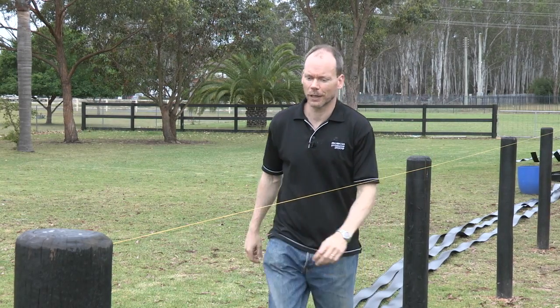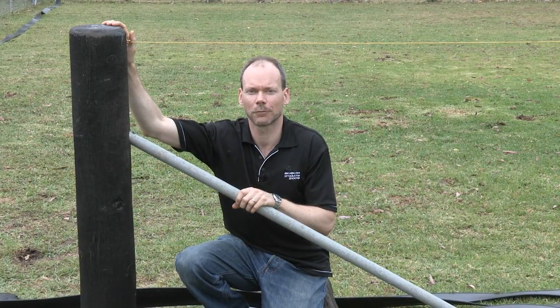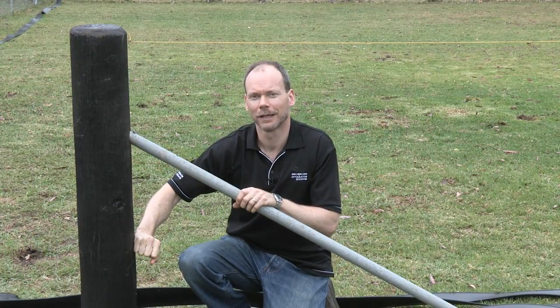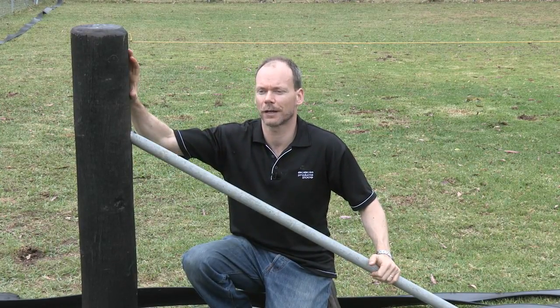Let's talk about the straining post. Today our customer has chosen a 200mm round hardwood timber post, which is particularly sturdy. It's been concreted in for extra strength and braced with a steel brace into the ground, so it can go nowhere and handle the strain of the product.